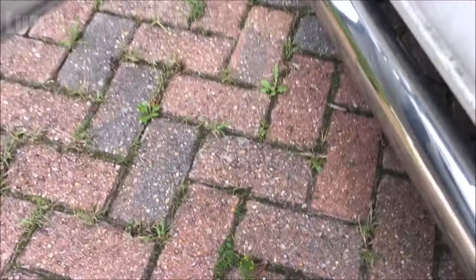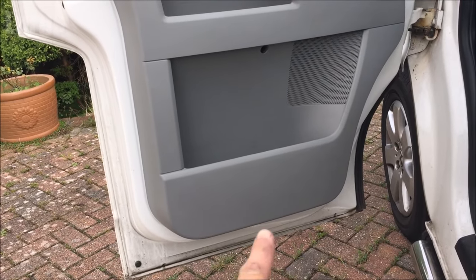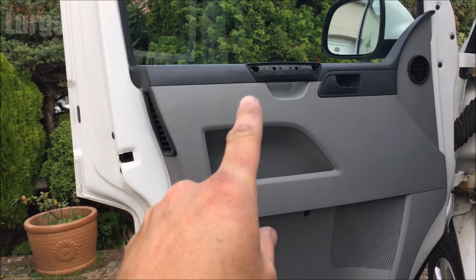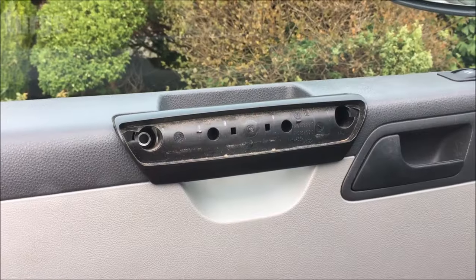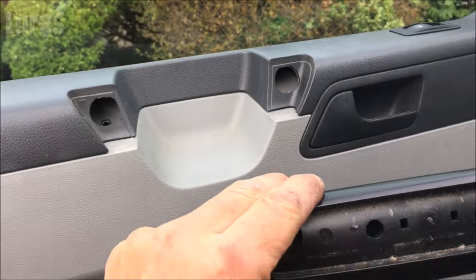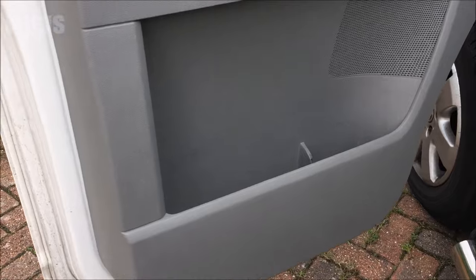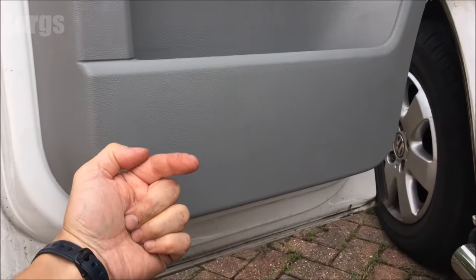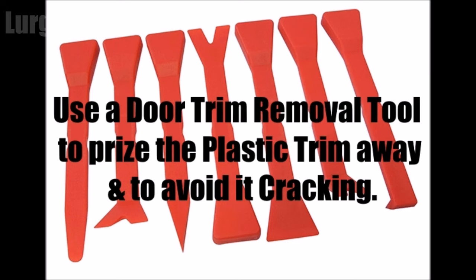Now the next thing you have to do is just lift away the door panel. You do have to be a bit forceful with this - it's very hard to film and do it with one hand, in fact it's nigh on impossible. So first of all, remove this handle - it just slides off gently as the bolts are out. Then you need to pull the inner tray out and lift it up, and you will have to be quite forceful. Unfortunately you'll probably break a few of the clips.